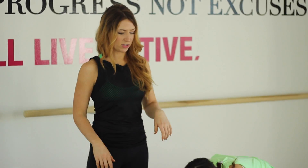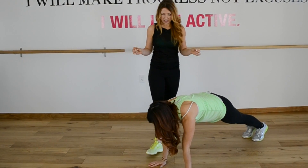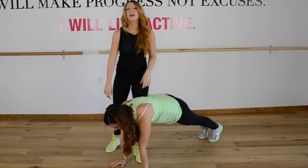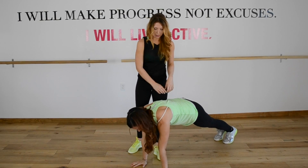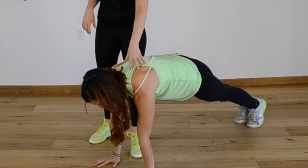Up next is the plank. Liz is going to drop down and show us a beautiful plank. Let's start with the shoulders directly over the wrists. She's not straining her neck up or down — it's in line with her spine and she's pushing the floor away from her.